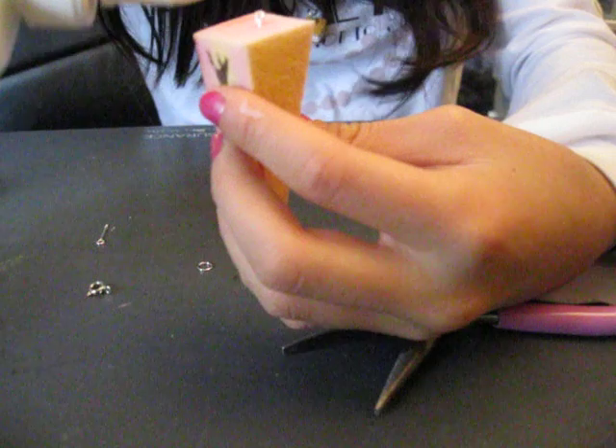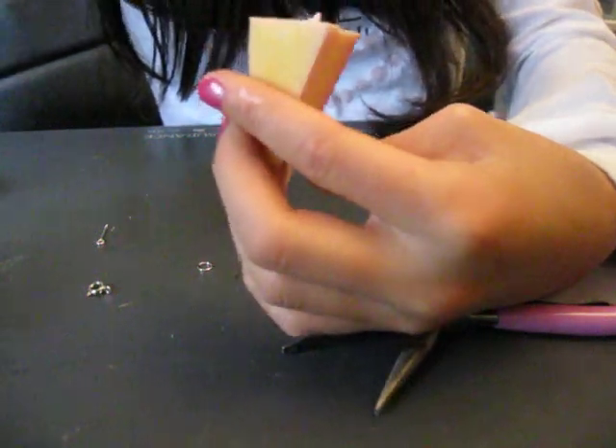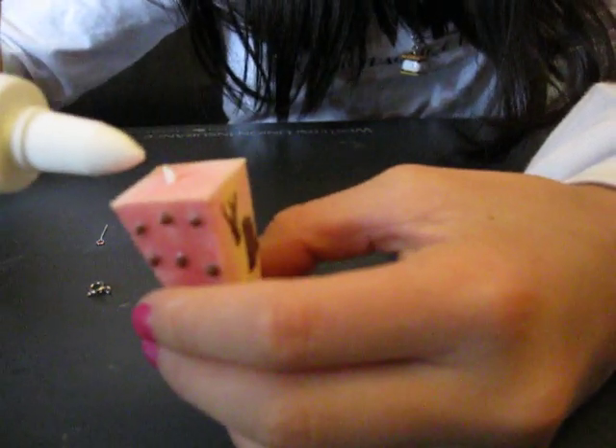Put more glue on. Sorry about the sound, but it's better than my other one because you can see.